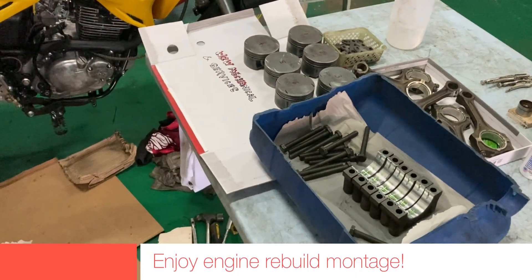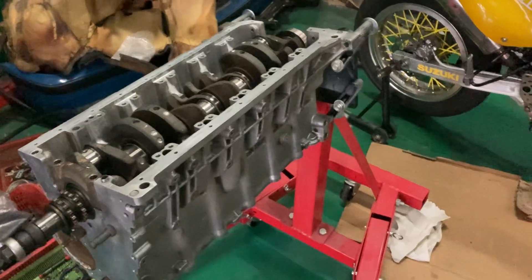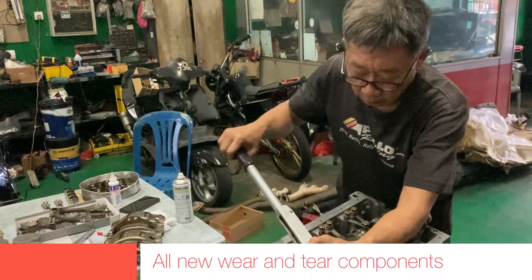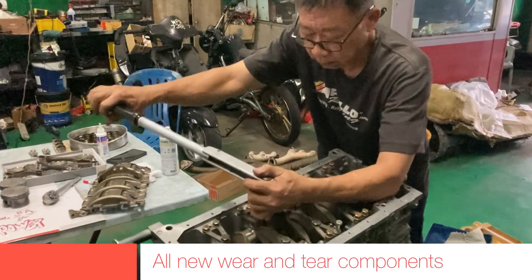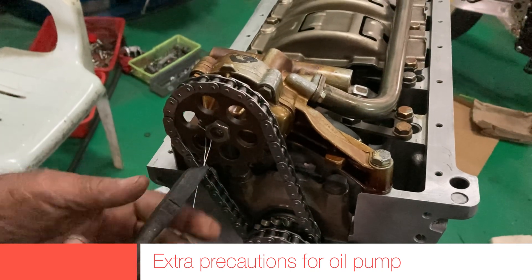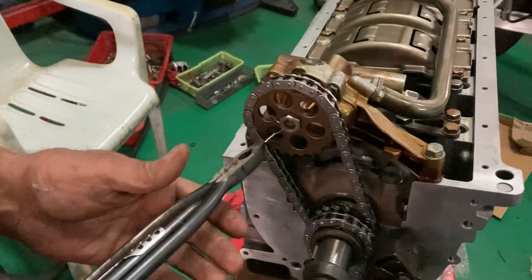A balanced engine will run smoother and should last longer, performing better and providing maximum performance. An unbalanced engine can cause excessive vibration which will damage the bearings, the crankshaft itself, and many other parts. If it's not that serious, it would still produce a lot of unpleasant vibration and noise.